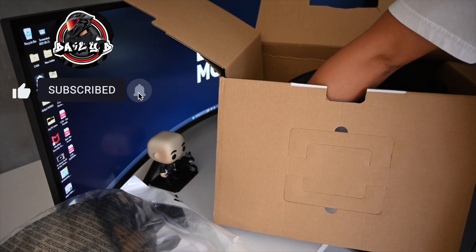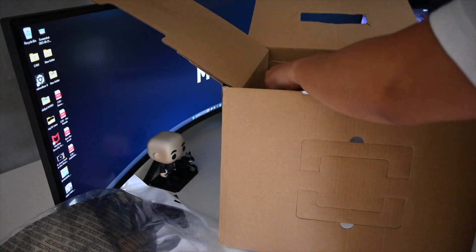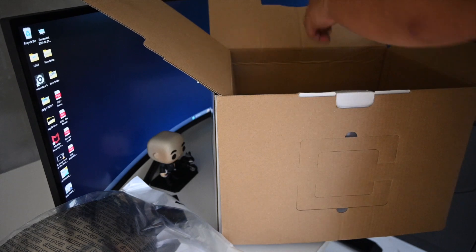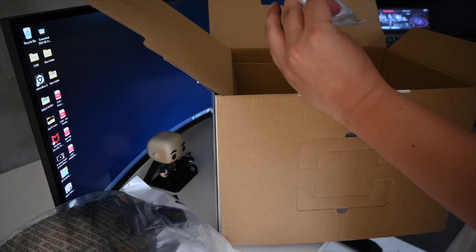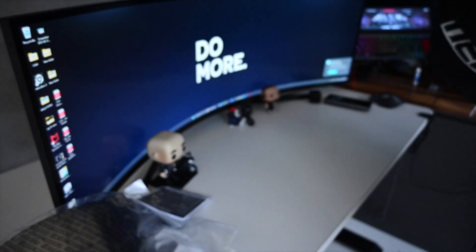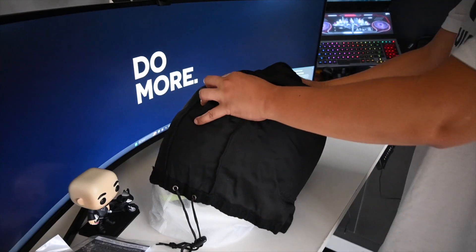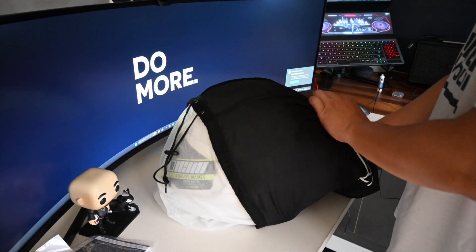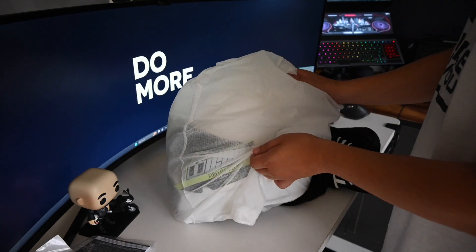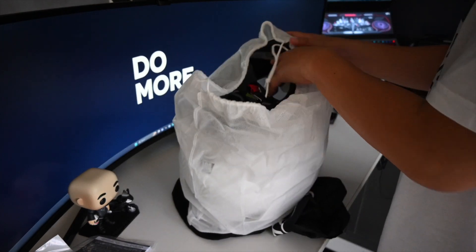Let's get the helmet out of the box. All right, I got the helmet out. And what else is in the box? We have more paperwork. So let's get this out here. This is the helmet. Let's take this bag out — ooh, nice, nice! Love it. We have two bags.